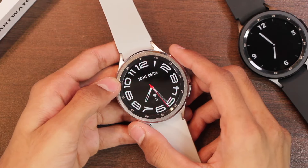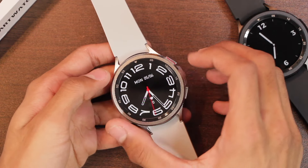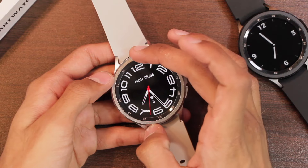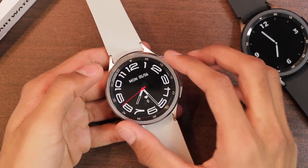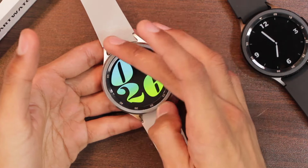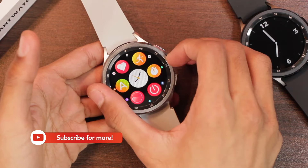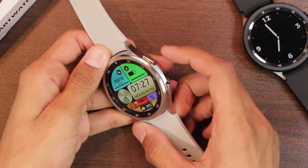Talking about the body size, it comes in a 49.5-millimeter size with dimensions of 49.5 × 49.5 × 14.8 millimeters. On the top we have a rotatable bezel which can be used as a crown key — you can use it to change watch faces, animate icons, and scroll. We also get two keys on the right side.